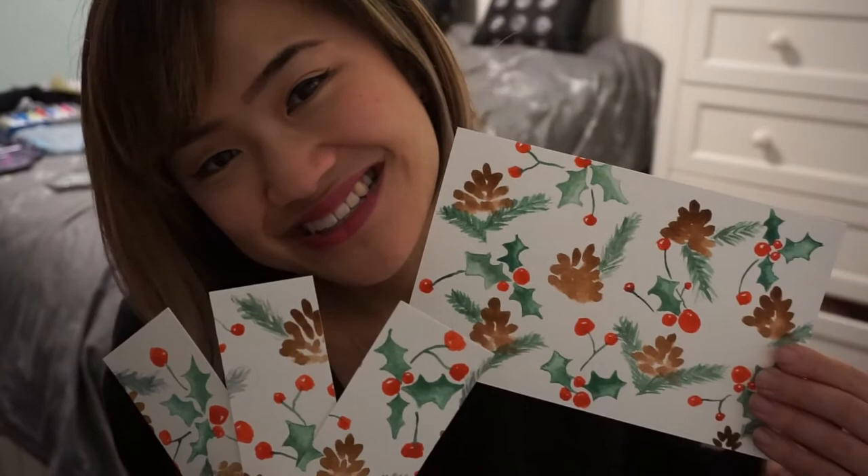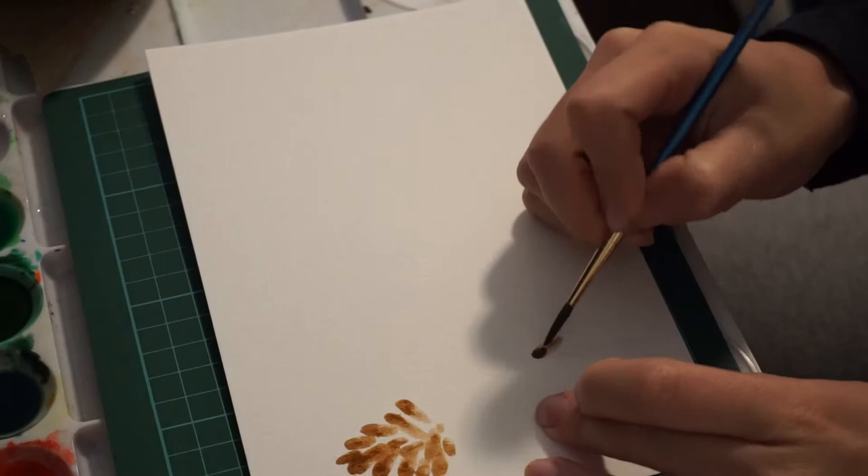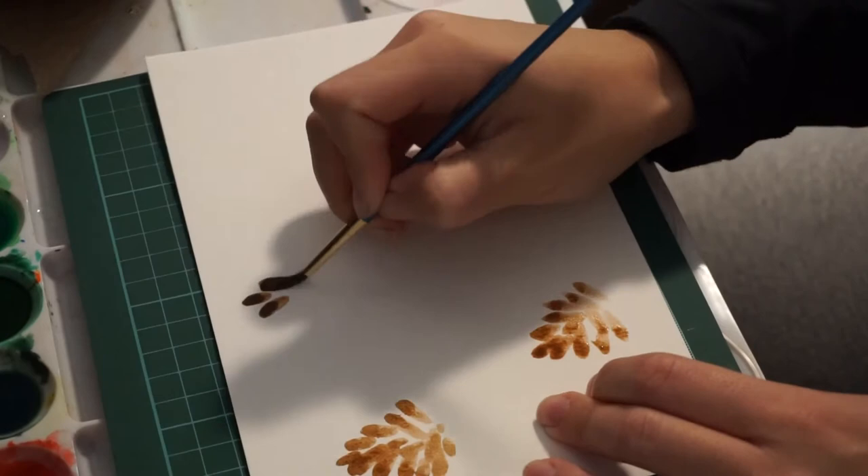To make your pinecones, you're essentially just going to dip your paintbrush into the paint and then you're gonna dab the paper at varying angles. The first one should always be at zero degrees, so completely vertical, and then you're going to change the angle.